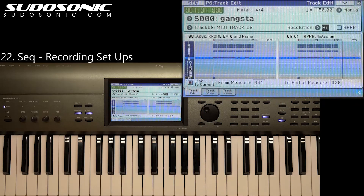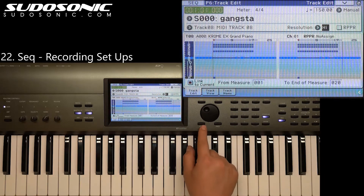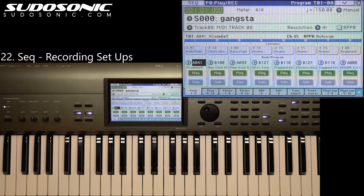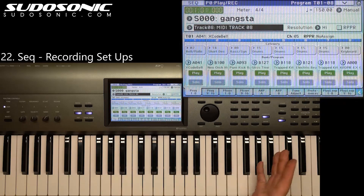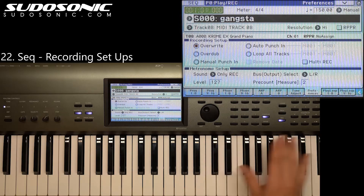That's a cool feature. Now if you want to scrap everything that you recorded altogether, you don't really have to do anything special. You don't even have to erase these notes. You can just exit out, make sure you're still on the same track 8 that you're going to record into, and under preferences just make sure that you're set up to overwrite. That's going to delete what's there and record in the new notes.